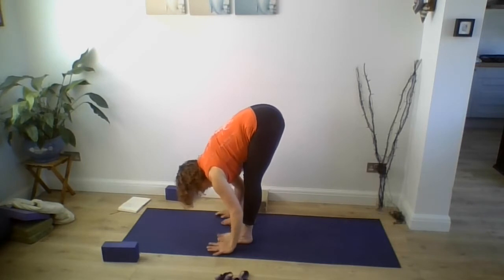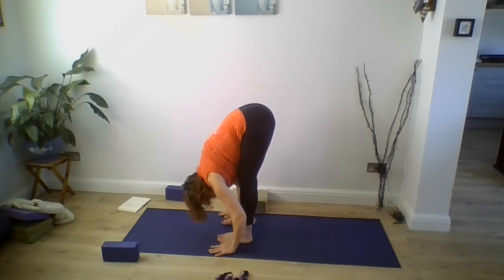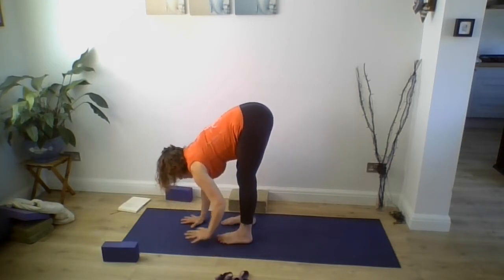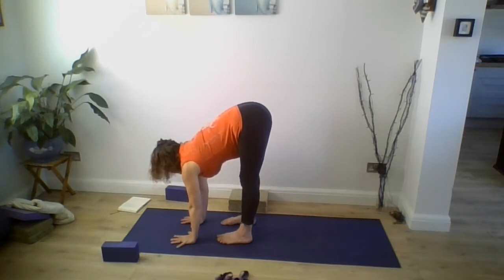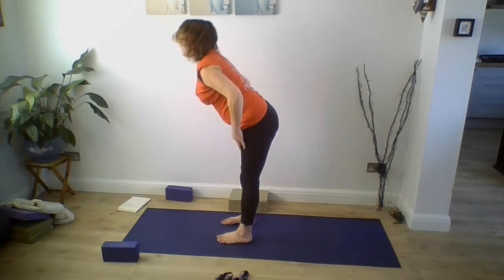If your hands are flat on the floor, press the heel of the hand into the floor to take the ribs towards your legs, then let your head release downwards towards the floor, keeping your kneecaps lifted. Walk your hands back to under your shoulders, look forwards, extend your spine forwards again, then slowly bring yourself up to standing.